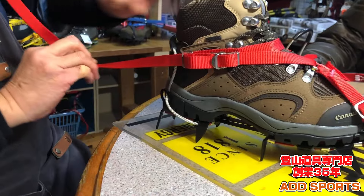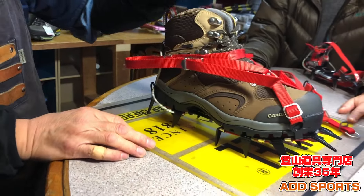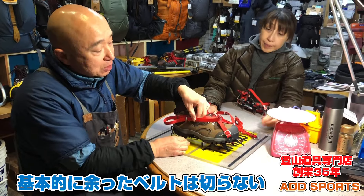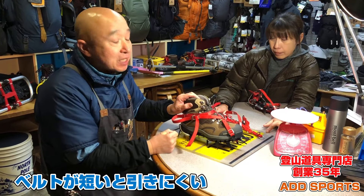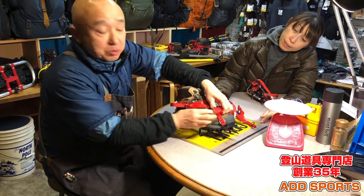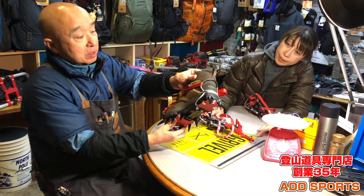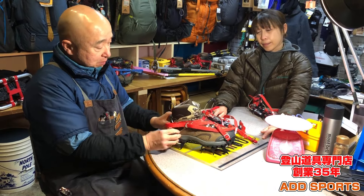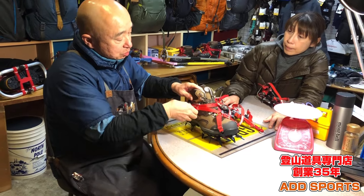三角を使って入れ、引っ張っていただいてここの缶を通します。ここへ戻すのがメーカーのやり方です。アイゼンのベルトをよく切ってしまう方がいますが、長くないと引っ張るときに力が入れにくいので、あまり切らない方がいいです。余った分は折り込んで織り込んでいく方がいいと思います。